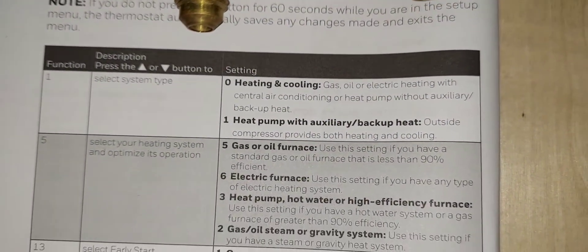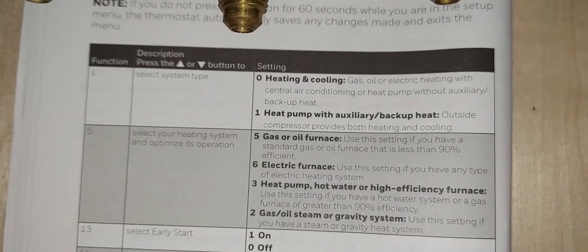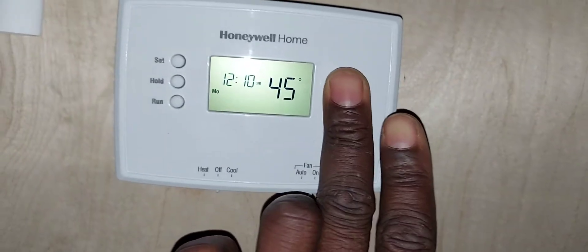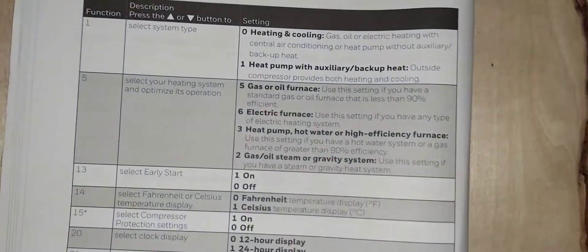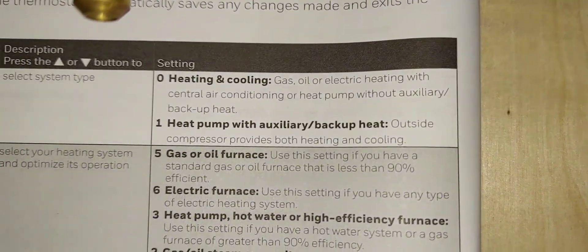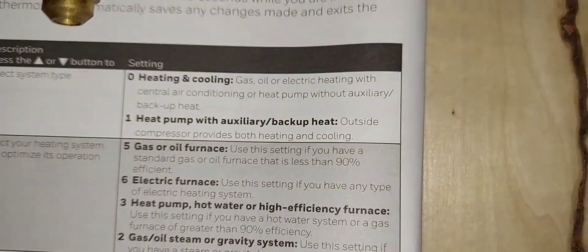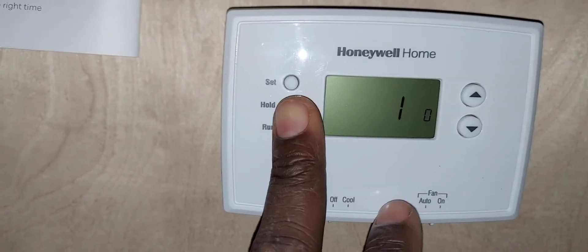If you have a heat pump system — like down south in Florida — set number one to one. I'm going to leave it at zero for gas heat or oil heat with central cooling, or a heat pump without auxiliary heat.